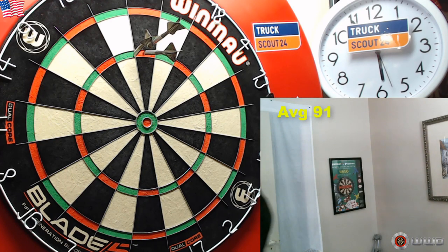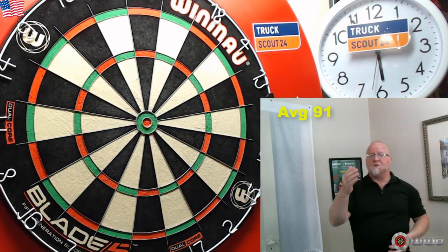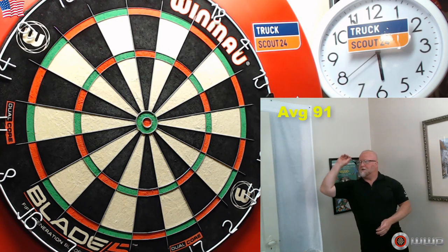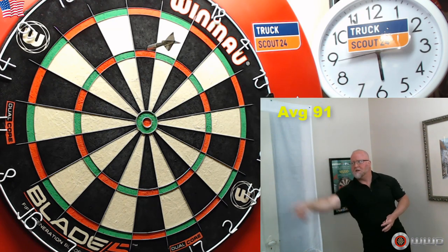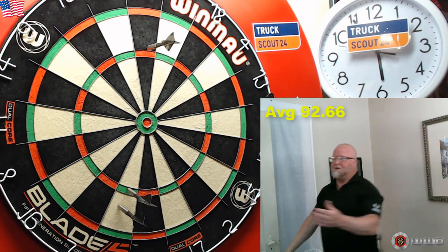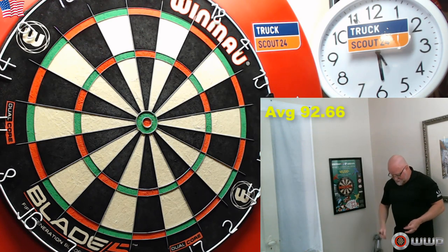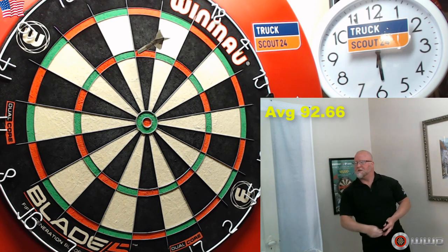That damn five always gets me! I would say, if you're playing with painted darts, it might be worth it to remove that paint — that's just a personal opinion. I'm generally not a fan of painted darts at all. Other than feeling a little more grippy, I think these things look 100% better now. Let me know what you guys think in the comment section.